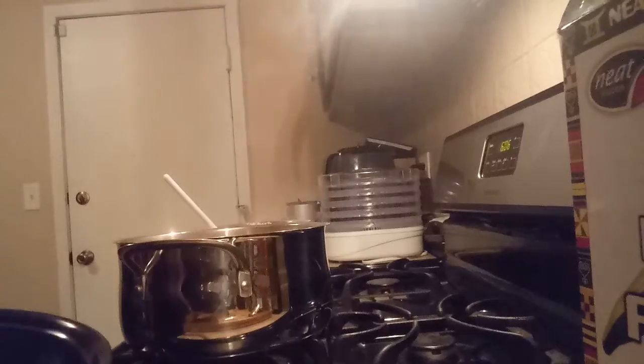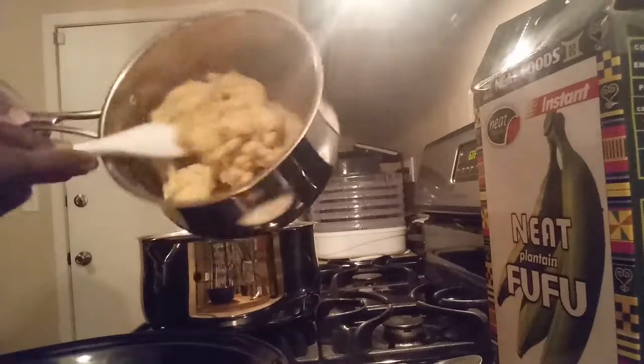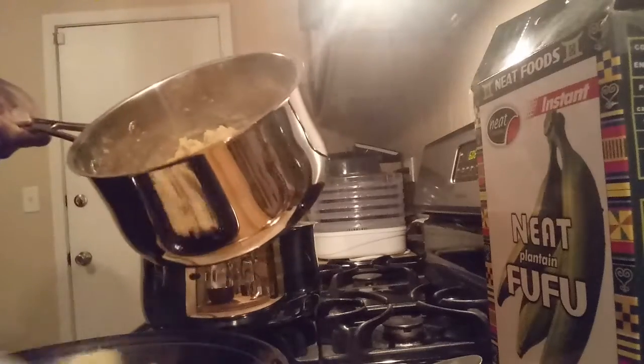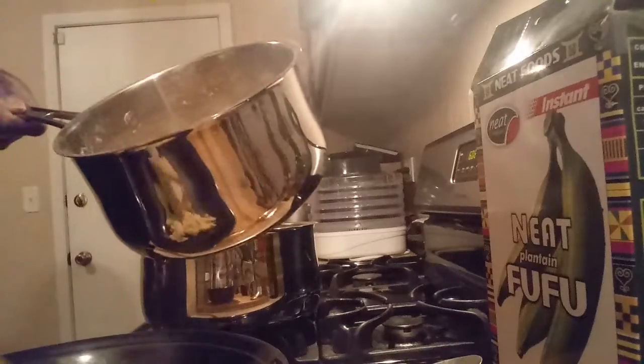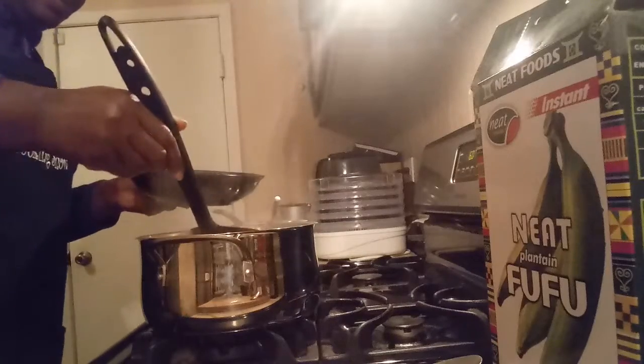I'm going to put it in the bowl — the fufu. This is how it's supposed to look — like a rubber type. You put it in your bowl, just a little bit, and you put soup over it to give it that taste. Let you see it. This is the fufu. This is my best soup for soup — I'm going to put it over it.